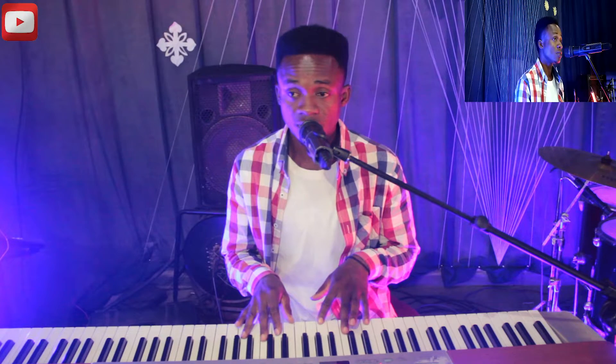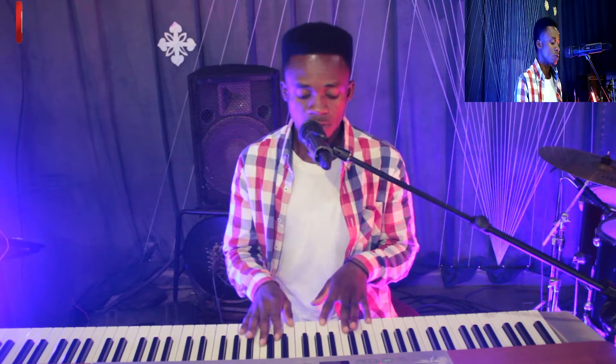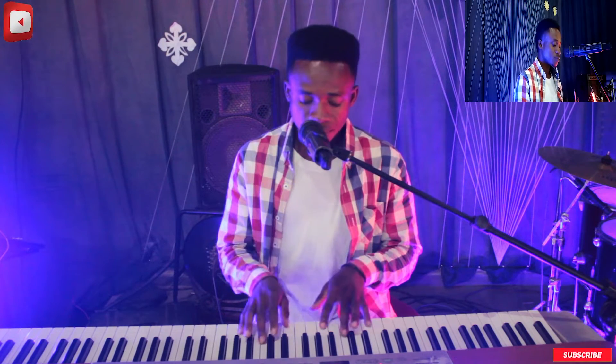I'll be playing majorly on three chords — my one chord, two chord, my five chord, one chord, two chord, and then my fifth. So it goes like...